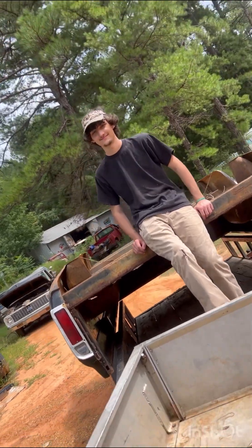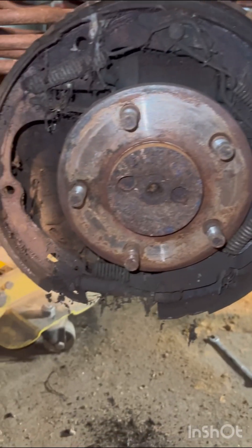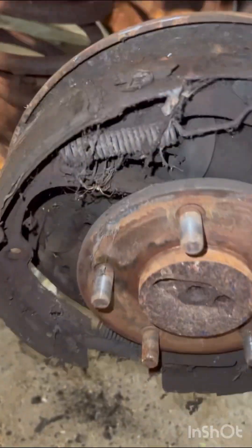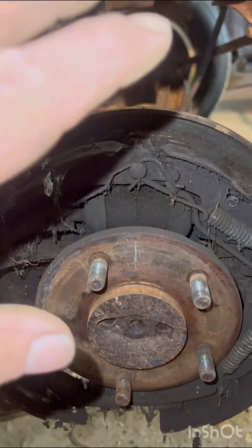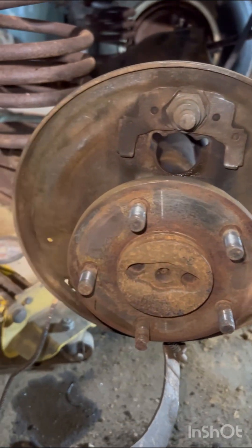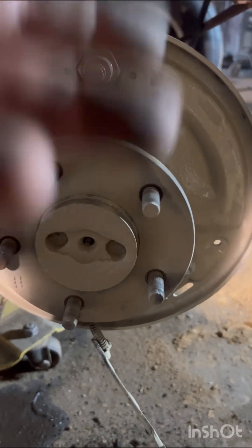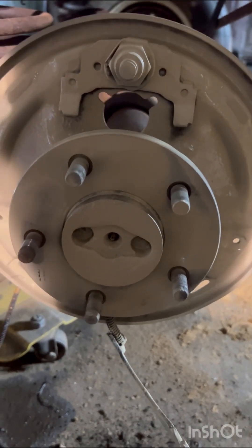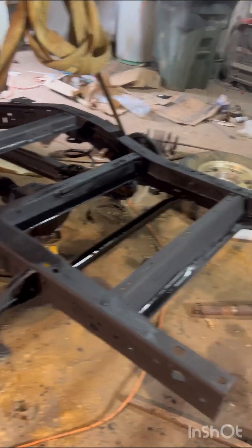Move the bed, move the bed. These brakes are all from 1972, so we gotta rip all this out and replace all this. Cleaned it up and went ahead and shot a little paint on it so she doesn't rust on the inside. We've got a fresh coat of rust preventative paint to put down.